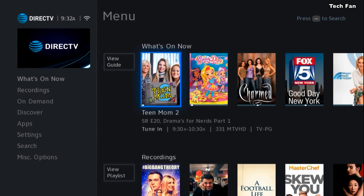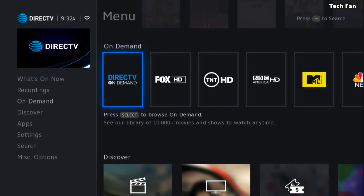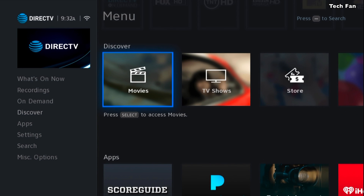Another thing to do is hit the Menu button. You'll see that you can go into View Guide, the playlist, and here are your recordings. You can scroll to the left and go down quicker, or just stay to the right. Here's all the On Demand, and as you go further down you can go to Discovery. This is all pretty much as it was before — it just looks slightly different.